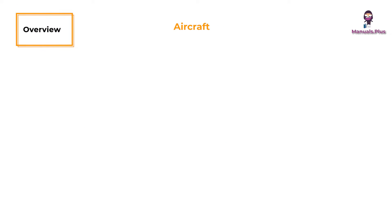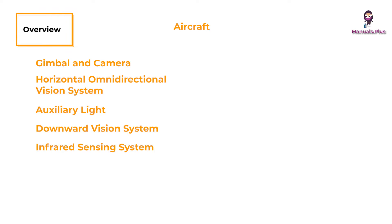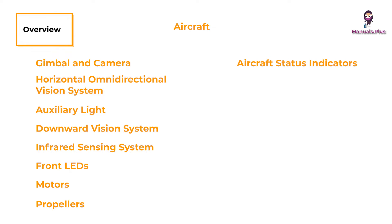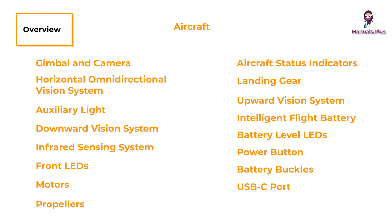Aircraft overview. Components include: gimbal and camera, horizontal omnidirectional vision system, auxiliary light, downward vision system, infrared sensing system, front LEDs, motors, propellers, aircraft status indicators, landing gear, built-in antennas, upward vision system, intelligent flight battery, battery level LEDs, power button, battery buckles, USB-C port, and camera micro SD card slot.